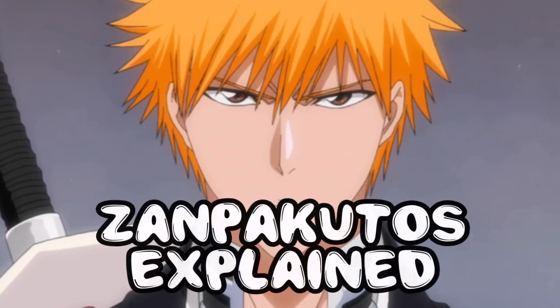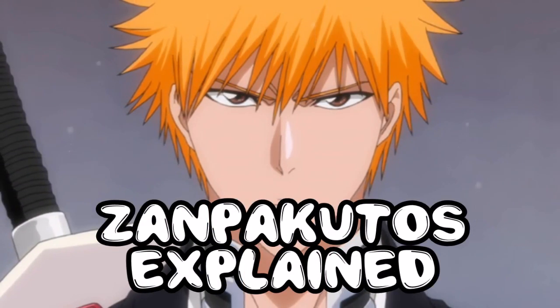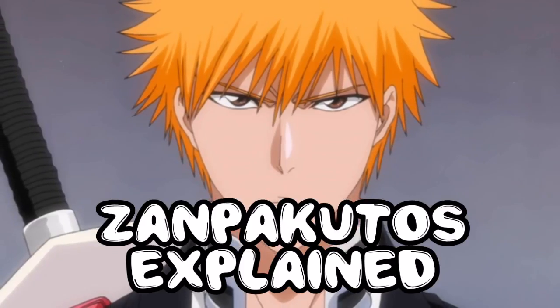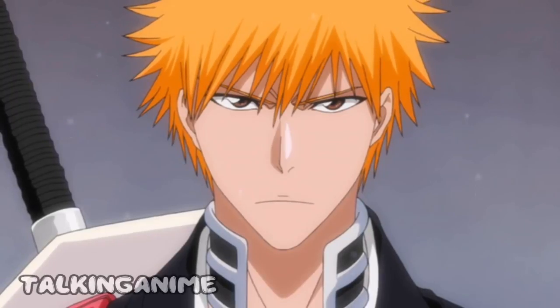What is a Zanpakuto? What is it used for? What does it do? What are its traits? We're going to find out on Zanpakuto Explained by yours truly, Talking Anime.